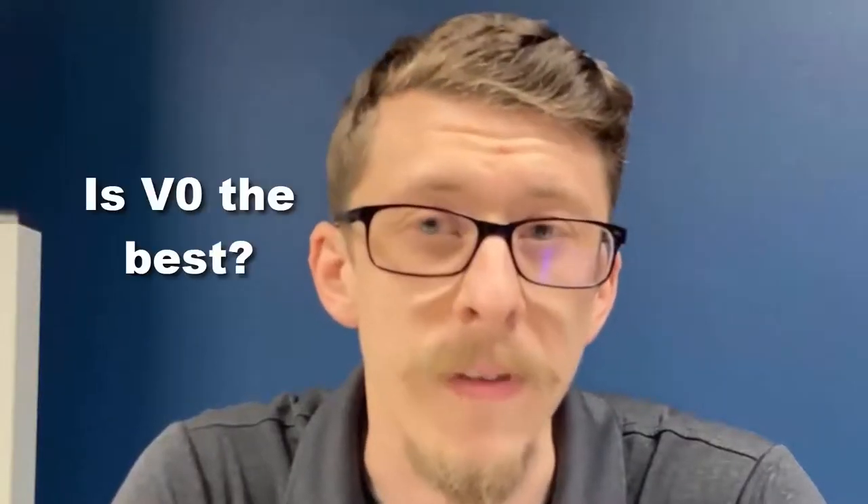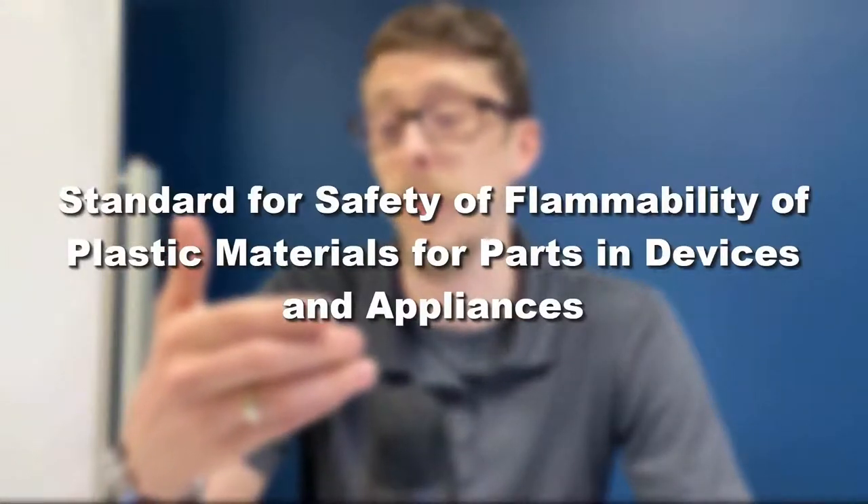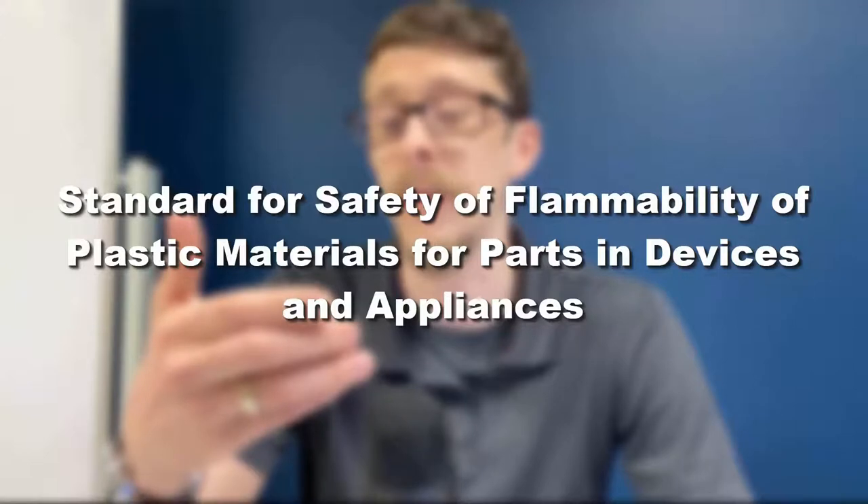Back in May of 2019, Markforge released a new filament called Onyx FR with a UL94 rating of V0. So what is UL94, and is V0 good? UL94 is a plastics flammability standard, also known as the standard for safety of flammability of plastic materials for parts in devices and appliances.